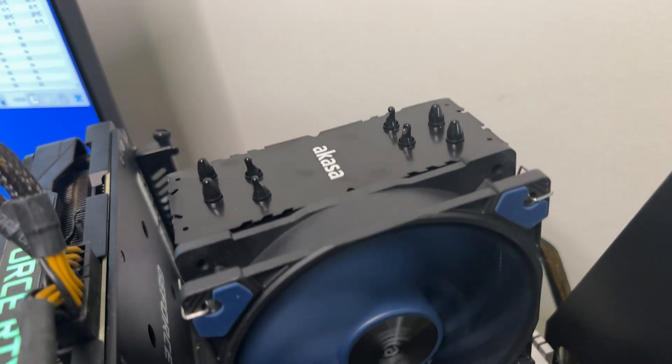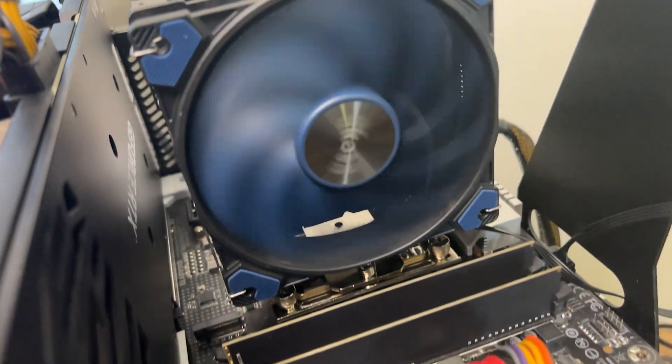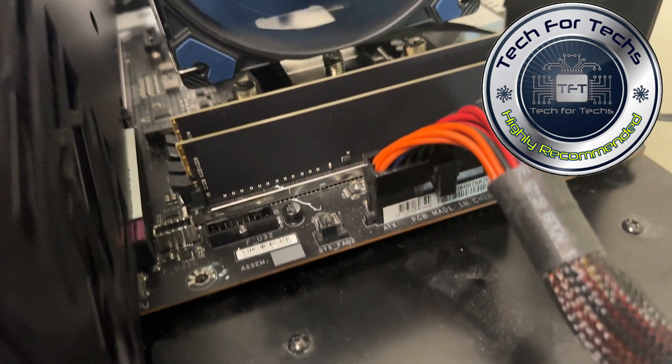I do highly recommend this fan, especially with the ability to deconstruct it and clean it, and all the other features it includes. If you're interested in another blower review, you can click the box just up here. Otherwise, if you want to look at another Akasa review we've done, you can click the box just down here. Don't forget to give us a thumbs up and possibly subscribe.